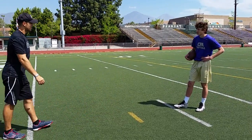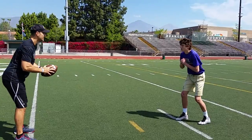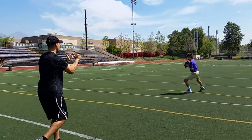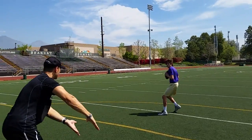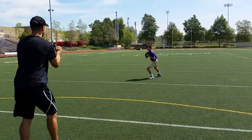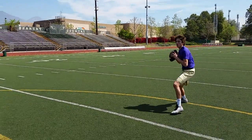Here we go, last one if it's quick. Set, go. Push it back. Forward, angle, angle, back. Forward, angle, angle. Don't guess, back.